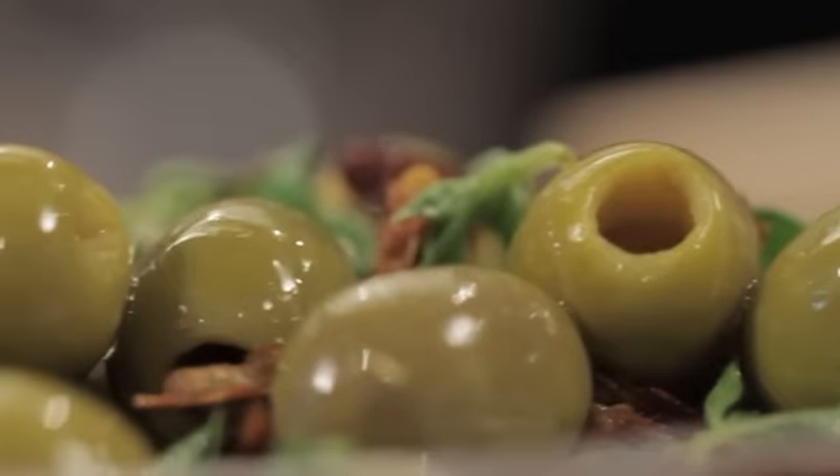Sour, acidic, salty, sweet — Spanish olives have everything. To me, they are a 10.